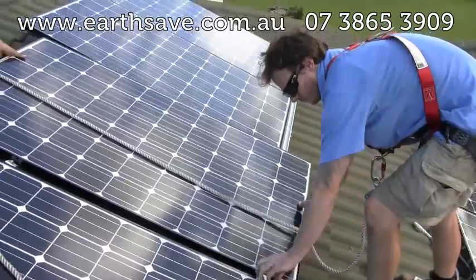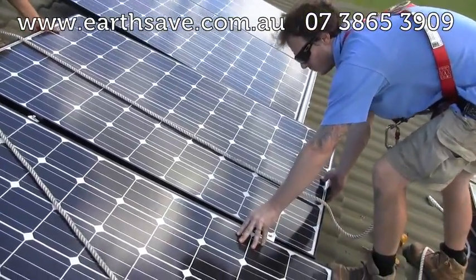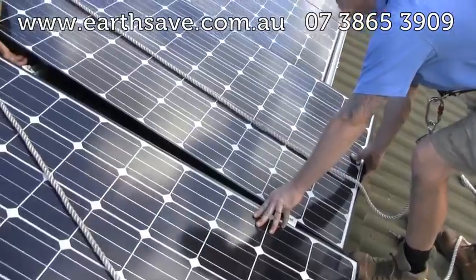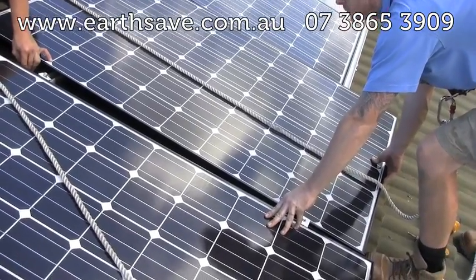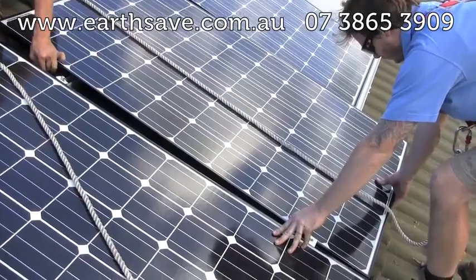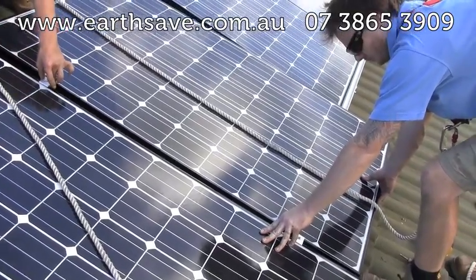CC accredited installers — now just a simple case of screwing the clamps on to hold the panels in place on our Australian standard wind rated racking.